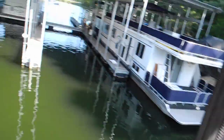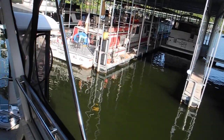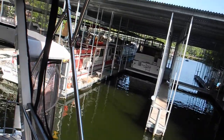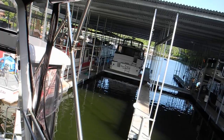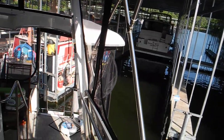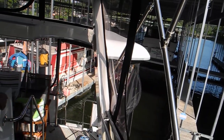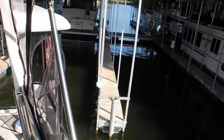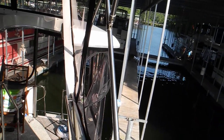Easy, easy, easy — we're doing good. Neutral, port forward, neutral. See, we're just sliding and gliding. Starboard reverse, neutral. Port forward, neutral — just wait for the drift, wait for the drift. Port forward again, port forward, neutral. See all that big space on the port side of the boat? Starboard reverse, neutral. Both reverse.